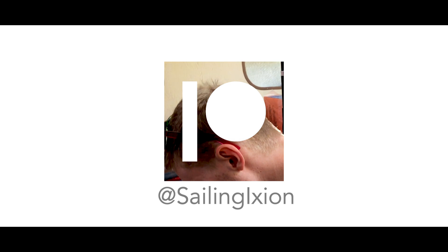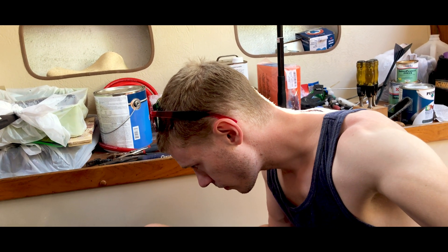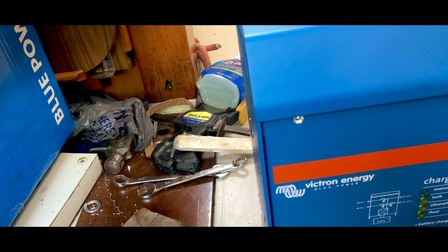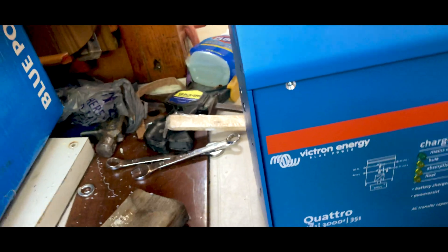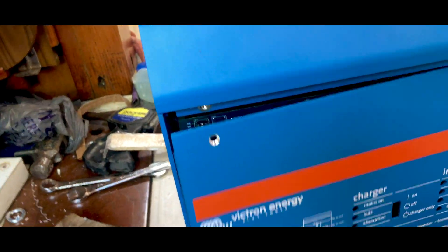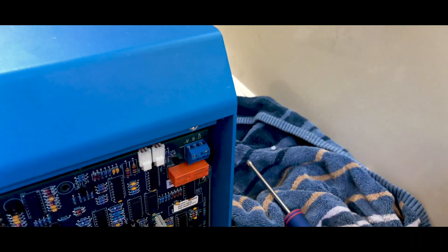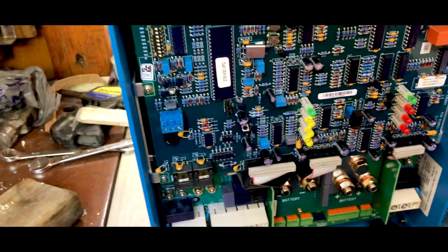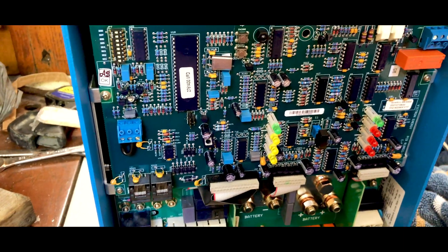We're about ready to physically put in the Victron, but before we do that we have to take off the face plate so we can get all the wiring in to install it. Off comes its face — look at all the mechanical stuff. You know, if you pull apart an old computer it's not even that complex looking. This is a lot more complex than that.